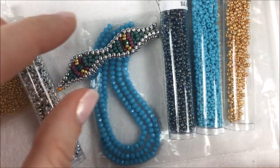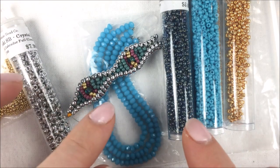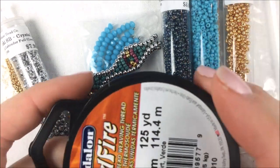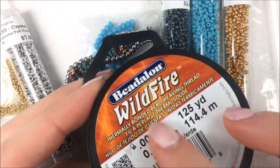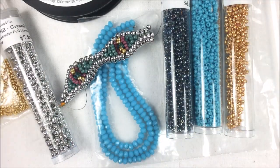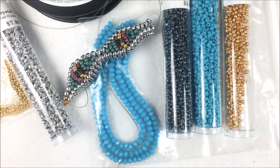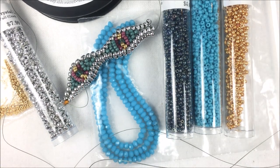In addition to the seed beads, you're also going to need a clasp. I have a cut button in turquoise that I'll be using, which we'll add at the very end. I'm going to be using Wildfire beading thread in 0.006 in green, and a size 10 beading needle. You can use a 12 but I like the 10 — it's a little stiffer and easier to pull when working on this project.